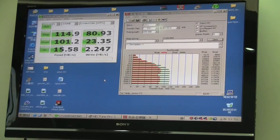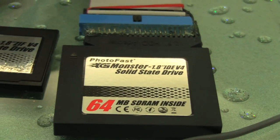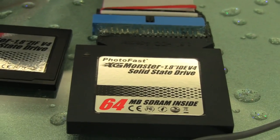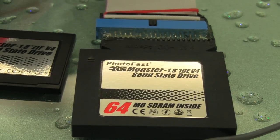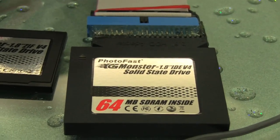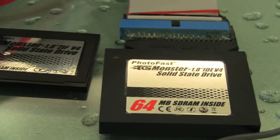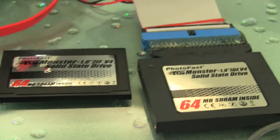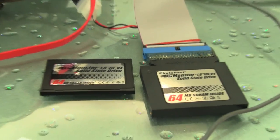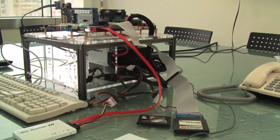This drive is running on a new controller from a new controller company out of Korea. We're excited to get a first look at what this company is doing here with Photofast. The model we tested was 64 gigs, and it also comes in 128. Check out Photofast's new line, available December 1st. I'm Nicole Scott here at Netbook News.